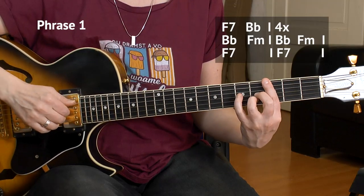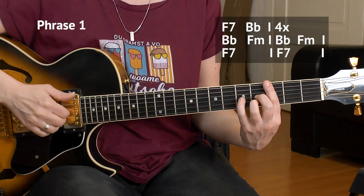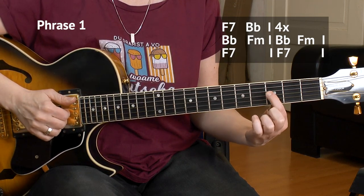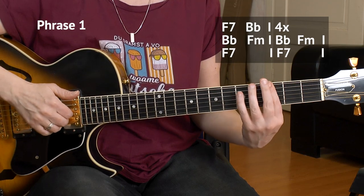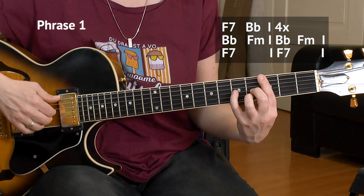Here are the first eight bars of the verse, and that's phrase number one. We start the same way we did in the intro, but now we don't go to the A string, but directly to the B flat — three, three, three of D, G, and B string, played twice. And then we start all over again, four times.